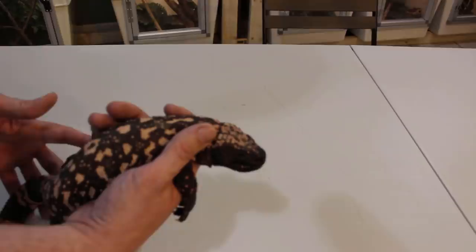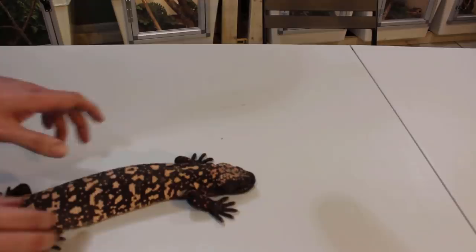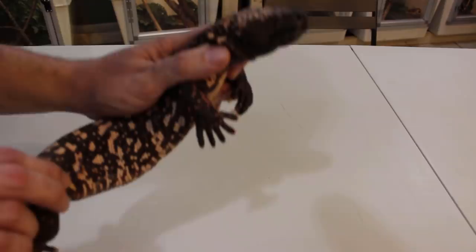Now, with that being said, if he had claws — big old huge monitor or iguana claws — I would actually grab overhand like this and push his legs in. See how I have his legs just tucked like that? That way he's not clawing the living crap out of me.